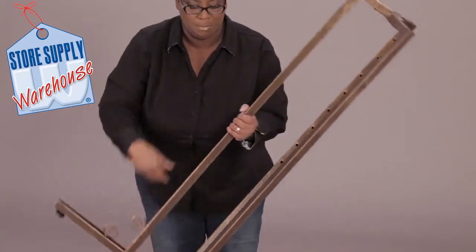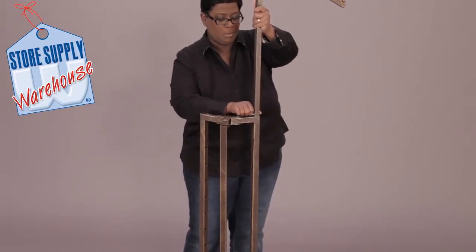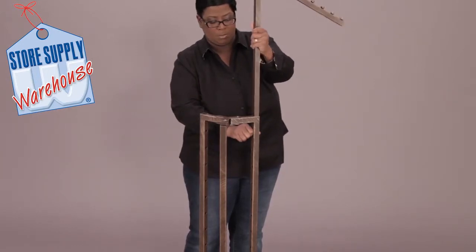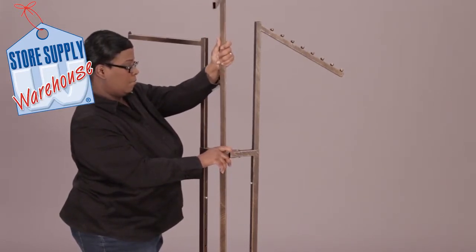Stand the rack upright. Attach the first upright arm pole into place by pressing the silver button and pushing down firmly until it is in place. Repeat this process for the other upright arms, placing them at their preferred height.